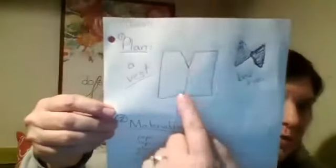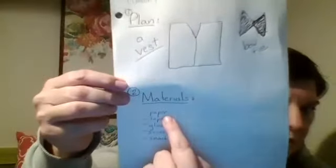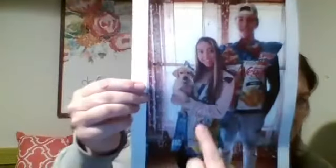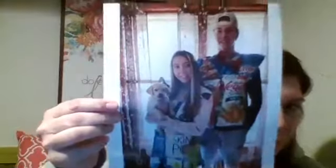Her brother Devin decided he was going to make a vest and a bow tie, and Devin came up with a material list of paper, tape, glue, scissors, and some empty snack bags. Here are their finished clothes — you can see Devin's vest and bow tie, Darby's shirt and her skirt, and she even made a little bow for her puppy Josie.